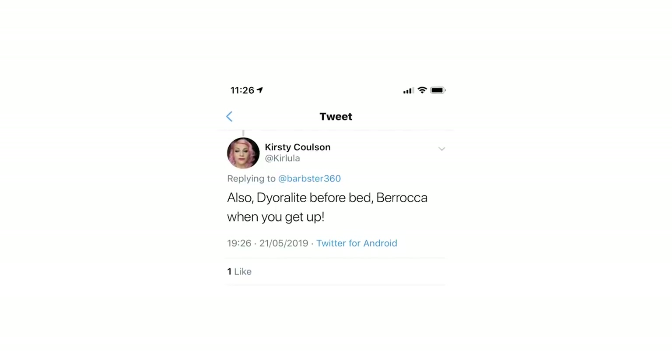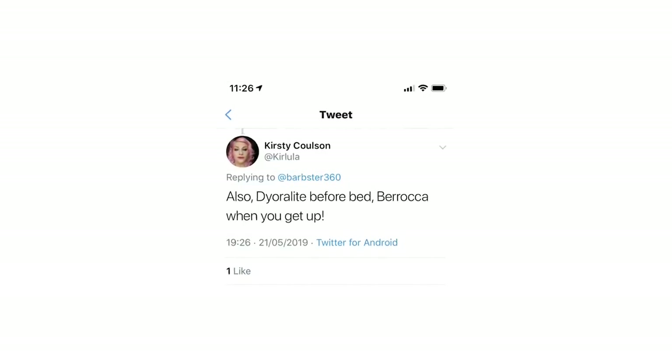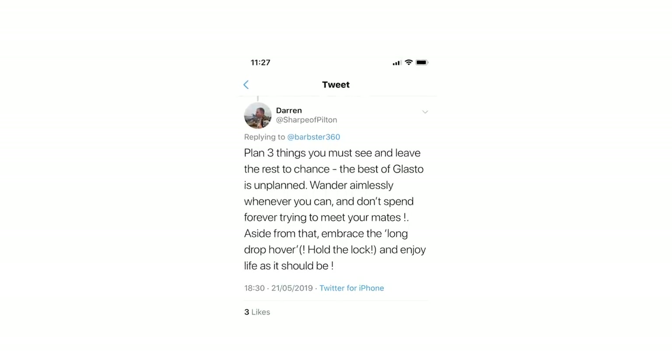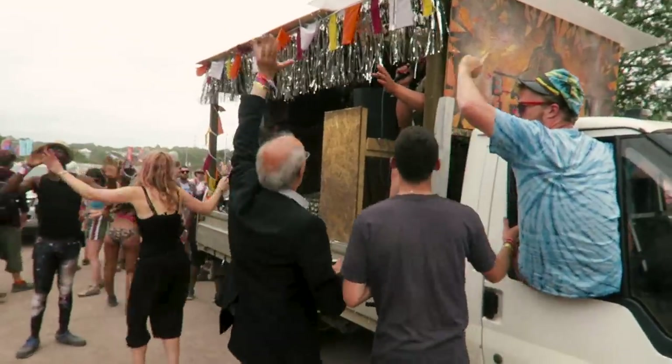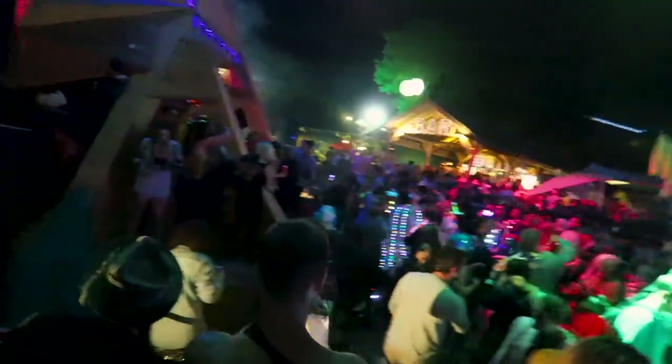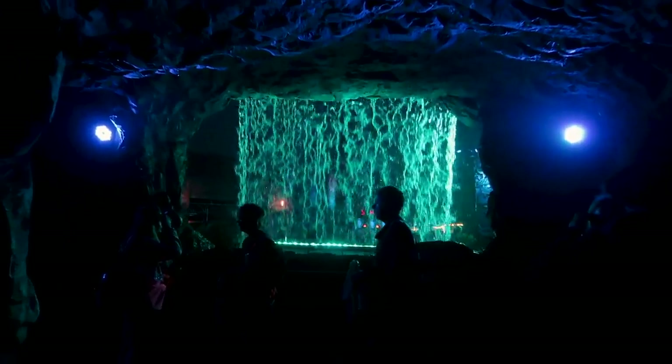I put a tweet out for your tips. Kirsty suggested dioralite before you go to bed and Berocca when you wake up — apparently that means zero hangovers. Darren, along with many others including us, would say only plan a few things each day and leave the rest to chance. The best bits are when you wander around and random stuff happens — go into a tent you hadn't planned to. Pick a couple of must-sees and then just mooch around.